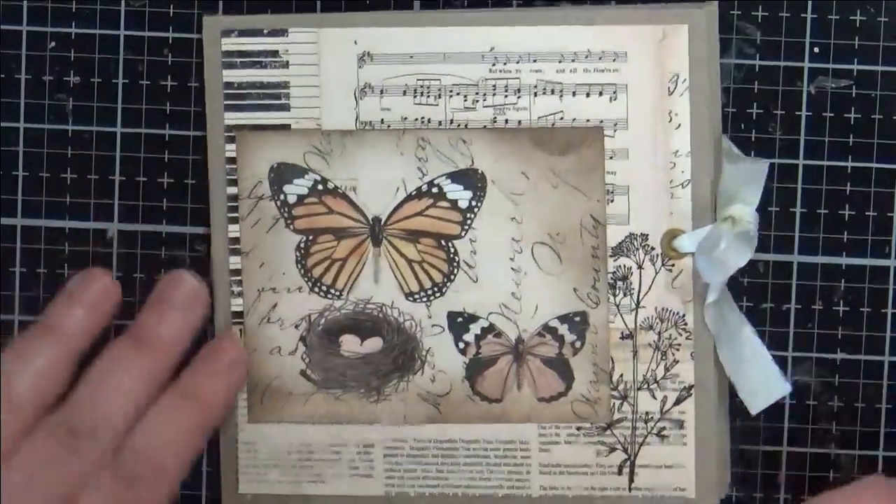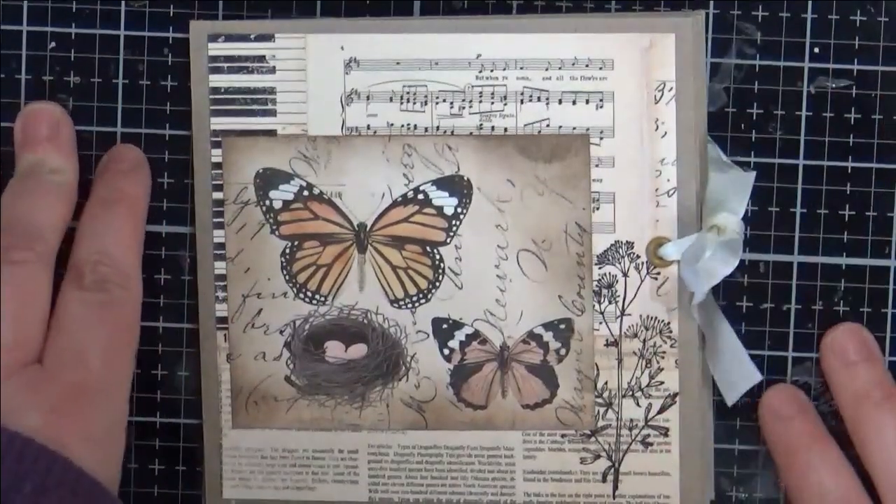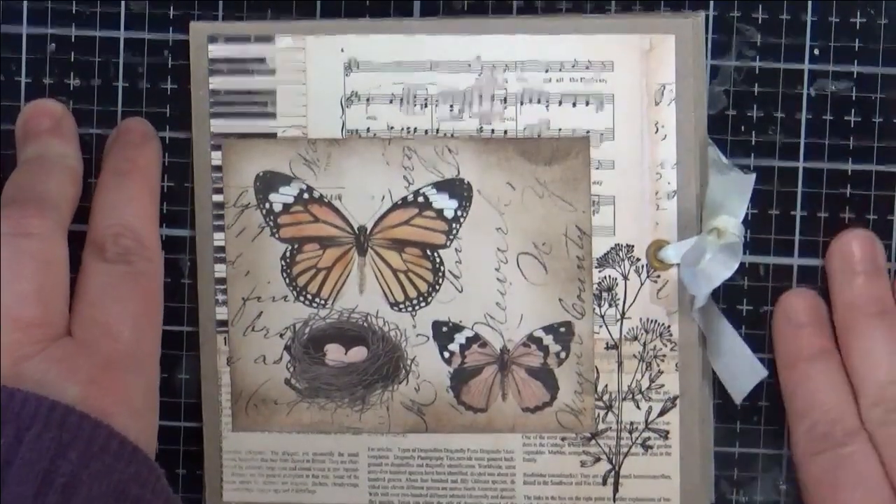I like the square version as well as the other one that I made that was a 5x7, so you can check out that video. Thank you so much for joining me — hit like and subscribe. Thanks, have a great day!